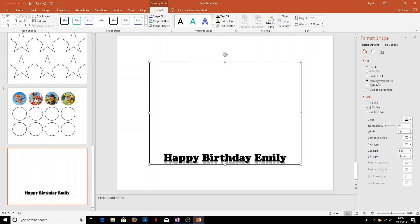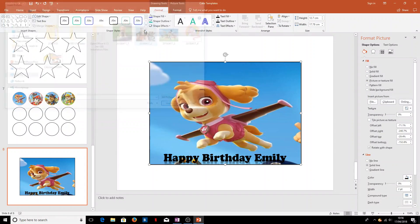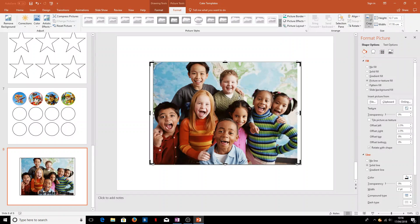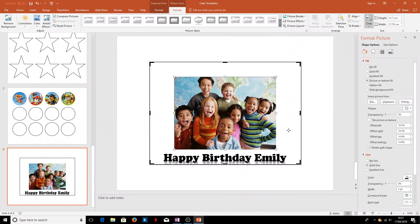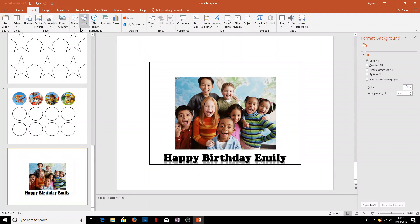Within our cake rectangle we could add a picture fill — we'll choose a picture of some children. It's gone rather large and odd-looking, so under Picture Tools Format Crop we'll use 'Fit', make it a little smaller, and center it in the image.